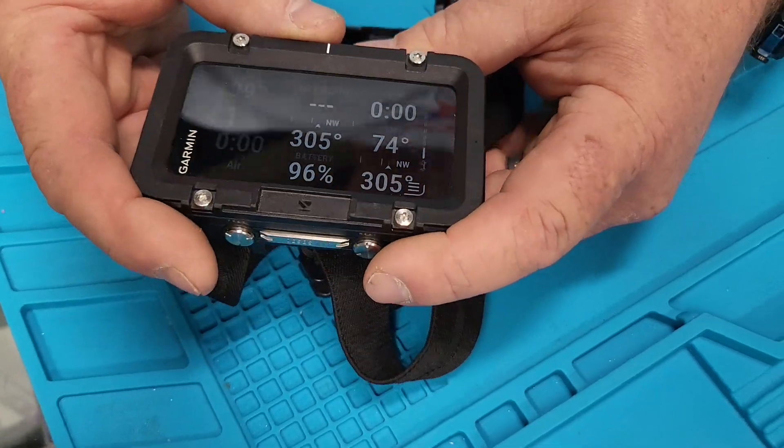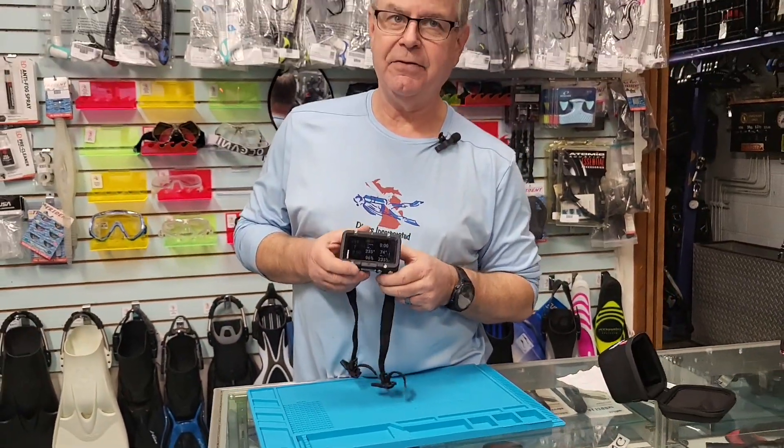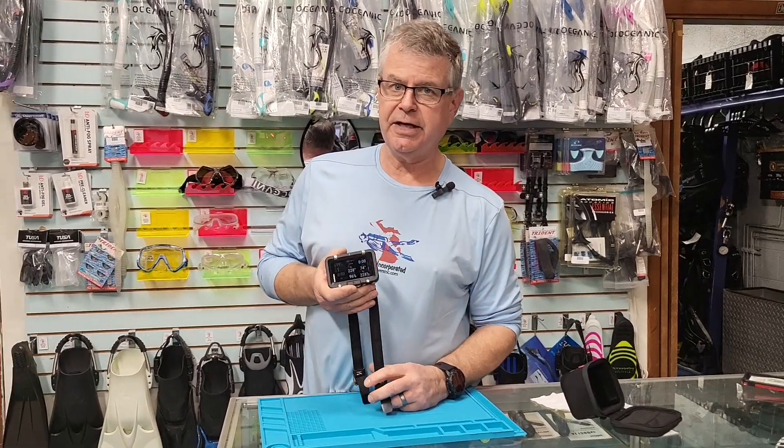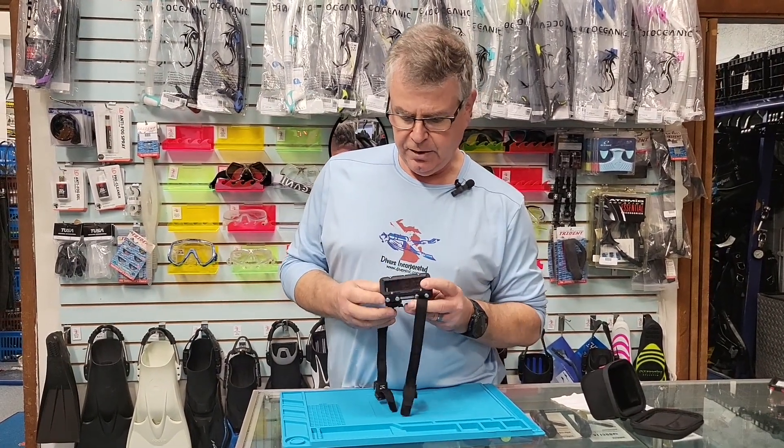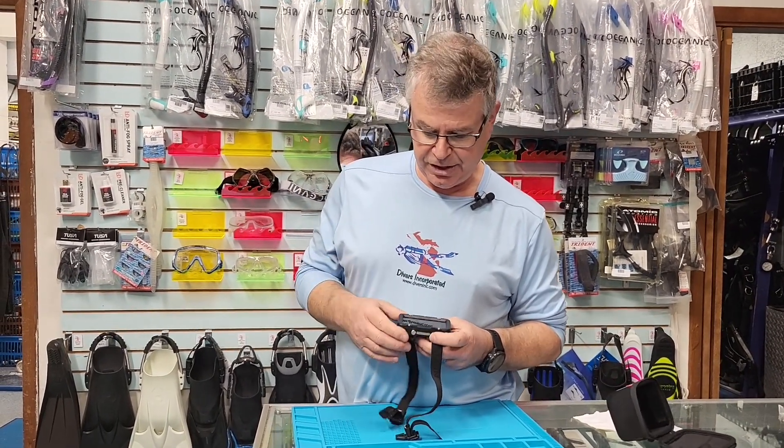These are going to retail at $1,499. We do have them at Divers Incorporated to show you, but these are our test models — you can try one on and see how heavy it is; it's got a lot of weight to it. We're going to be diving it more and there are still some other things coming — it does messaging, hot buttons, and all sorts of cool stuff.